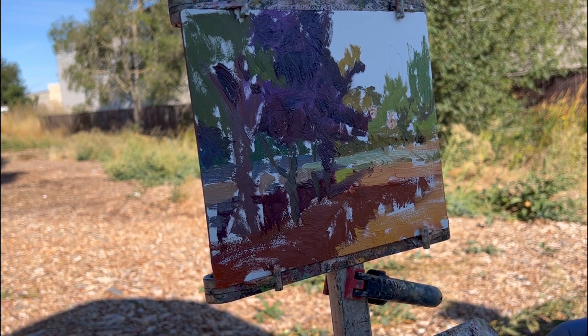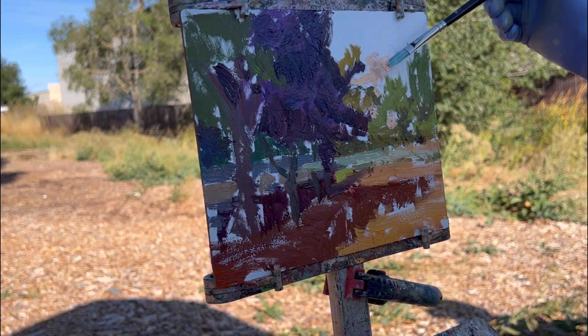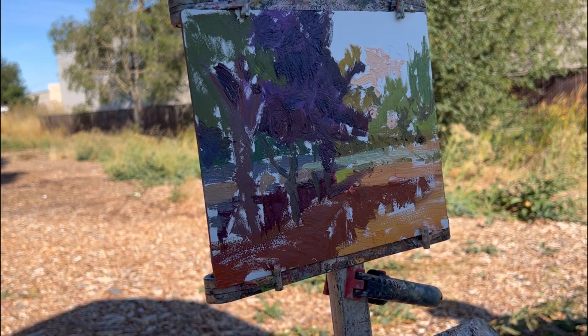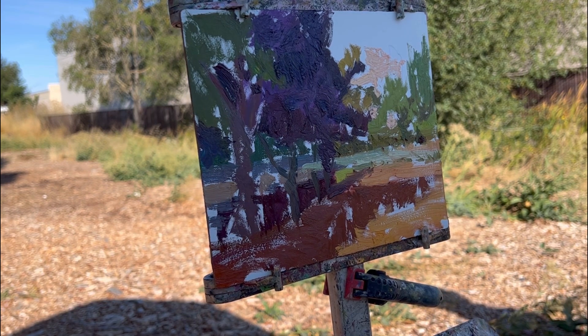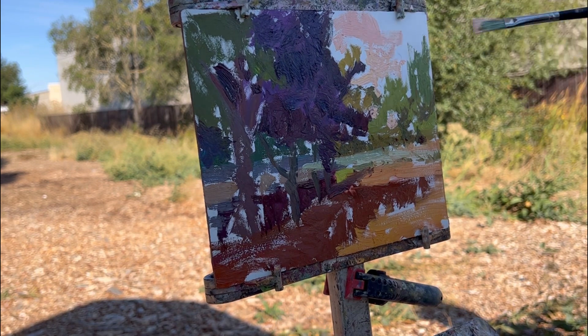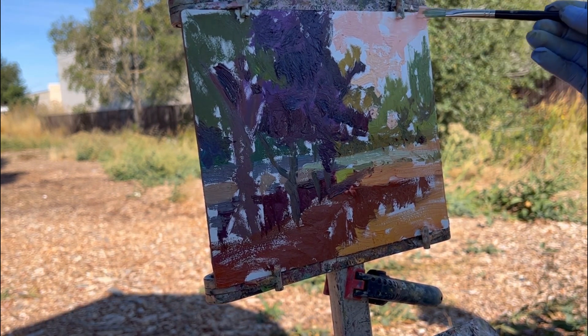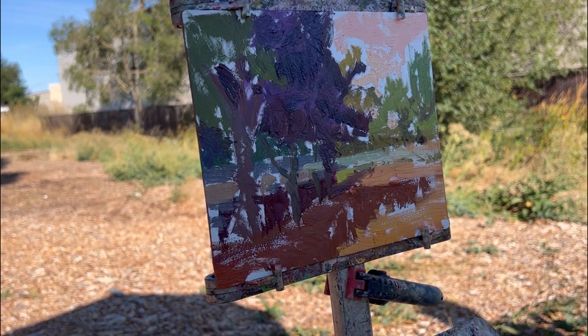Now I'm putting the sky in. The sky is pretty light. Tomorrow I'll post the reconsider of this painting.